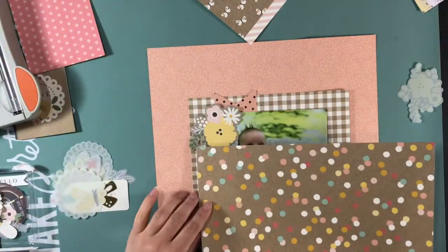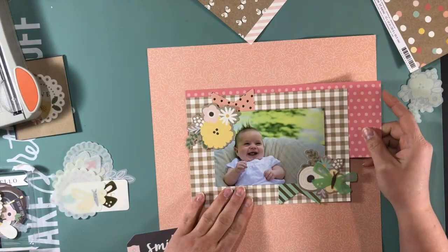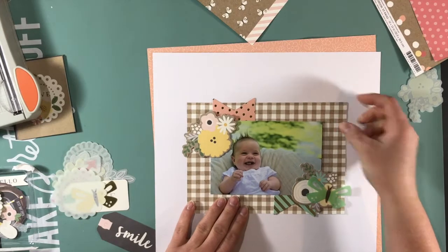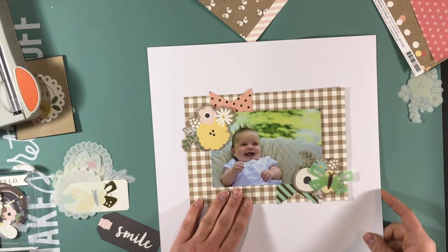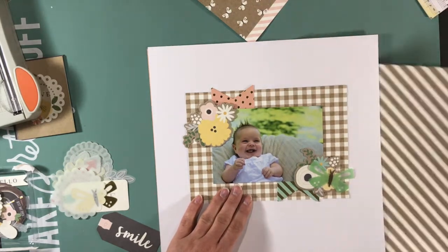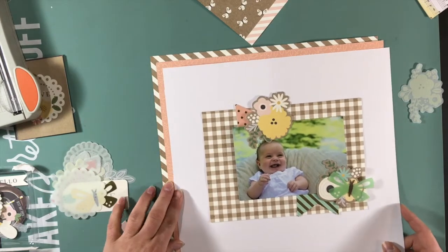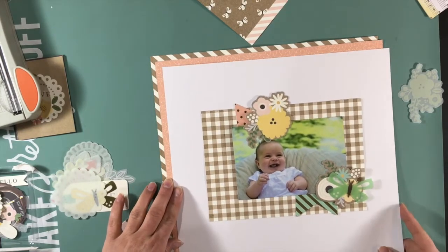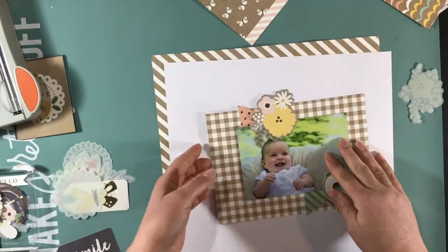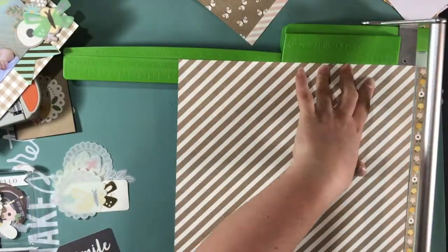I really wanted to get that smile tag somewhere on the layout — you'll see it eventually does find a home, but it takes me a while. Now I'm deciding do I want this on white — what makes it pop better? I really wanted to use that polka dot paper. This kit was really at the end of its life for me; I had already created five or six layouts and five or six cards, but I kept coming back wanting to use that polka dot paper.